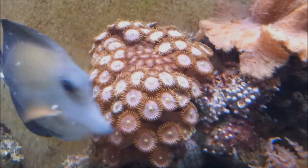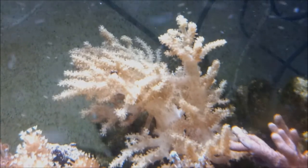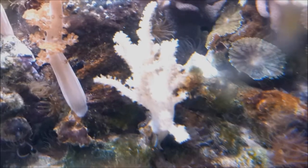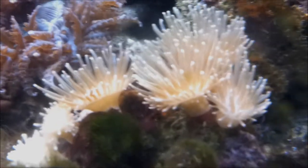There's zoas, there's pulsing Xenia, there's a finger leather coral, another type of finger leather coral at the back up there, and another type of finger leather coral there. Some green mushrooms, some normal mushrooms, some more finger coral there — can't really see it properly. A bit of Kenya tree, some bush coral, a weird type of sponge thing, and a little colony of leather corals that split off my main one — they're doing quite well.